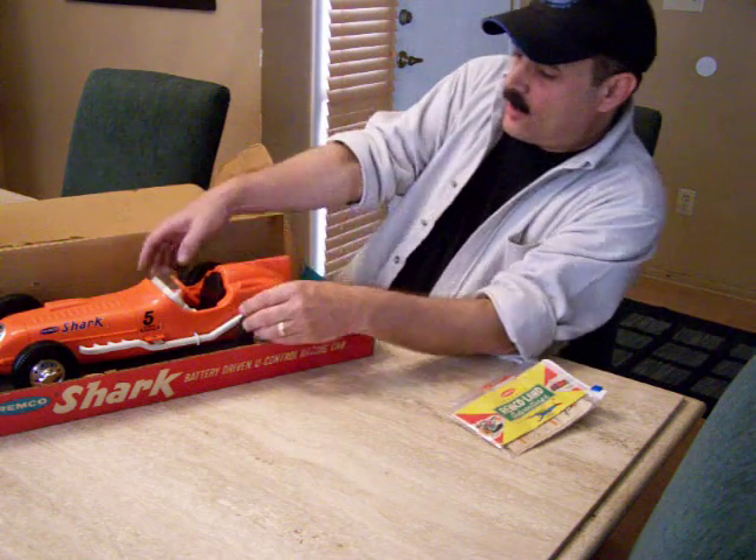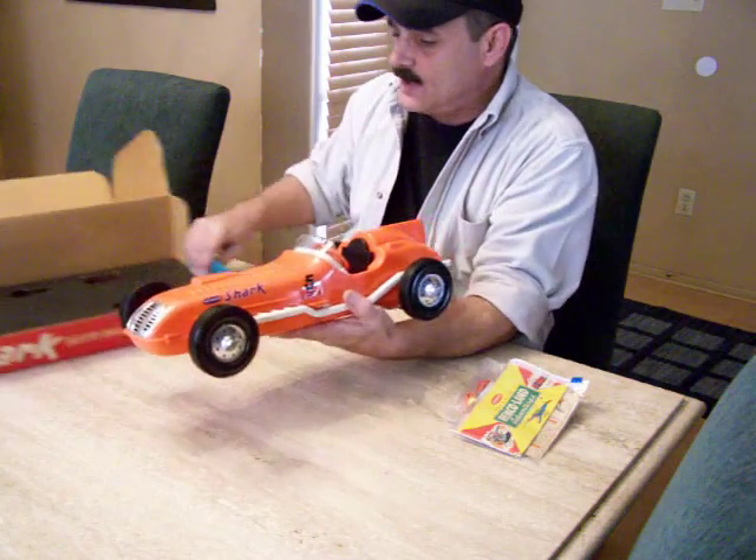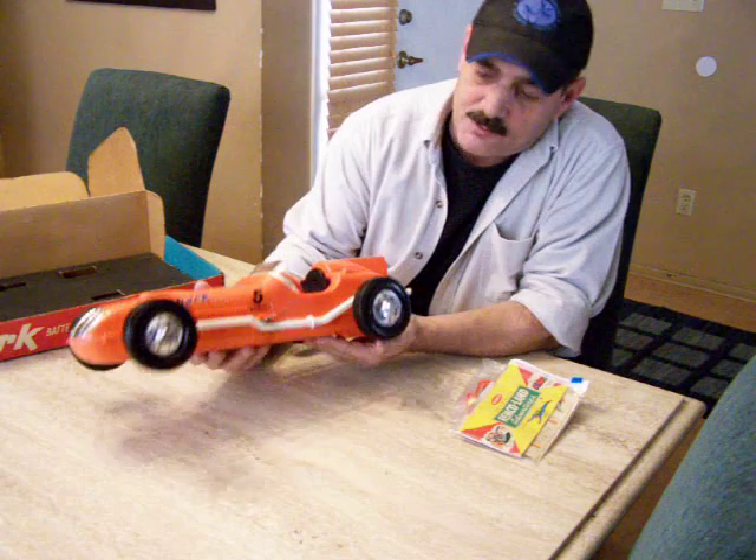The way the car works — it's battery operated. It takes four size D batteries, and as you can see this car is in beautiful shape.